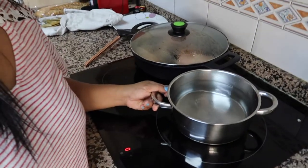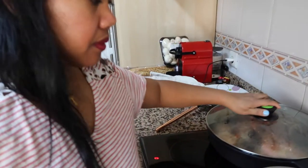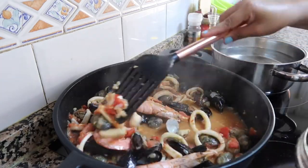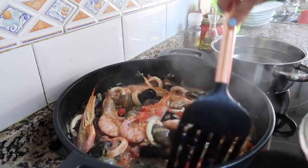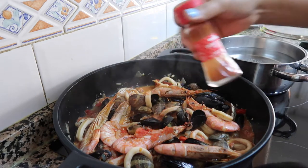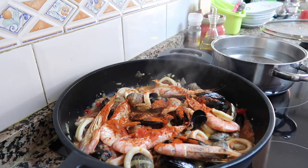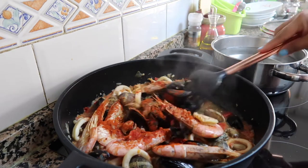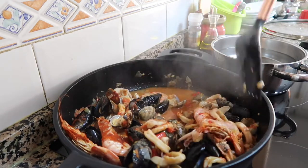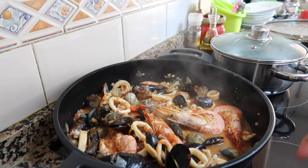The shells are starting to open. We can also add paprika to give it more color. They're all really starting to open now. Let's remove the seashells.